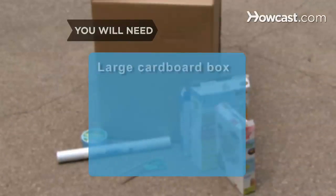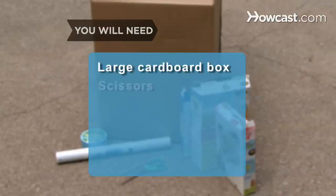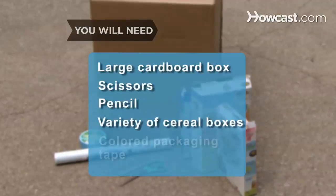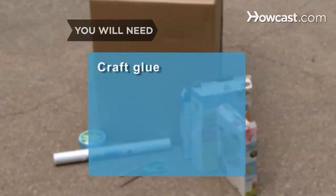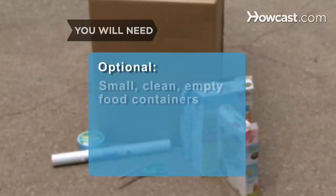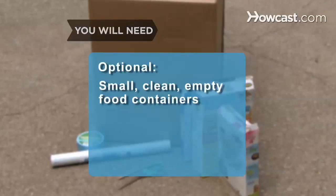You will need: a large cardboard box, scissors, a pencil, a variety of cereal boxes, colored packaging tape, craft glue, contact paper and decorative stickers or paint, and small, clean, empty food containers.